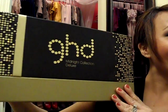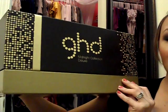Hi YouTube, it's Leia with Scrappy Beauty. So today I'm very excited. I got the new GHD — it's the Midnight Collection Deluxe Kit. Let me show you the box really quick. It is humongous. GHD Midnight Collection Deluxe. Look at the size of my head compared to this box. It's pretty big — not my head, the box!